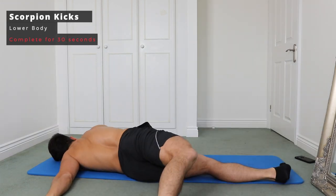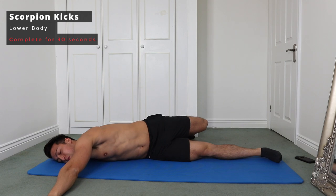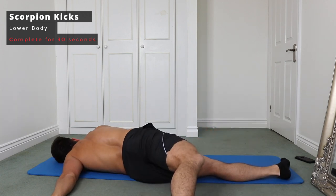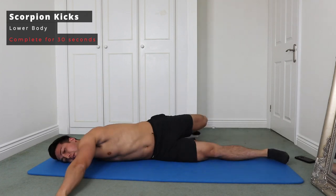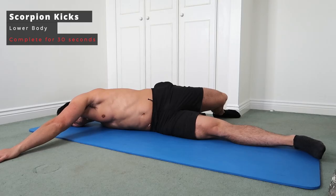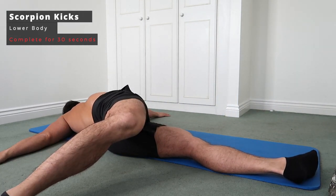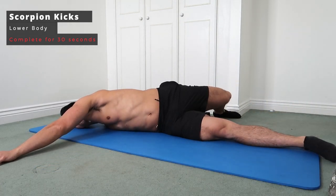Moving on to lower body — we're going to kick off with scorpion kicks. This is absolutely fantastic for opening up your lower back and really priming your body before any squats, so I love doing this before a leg day. Make sure you've left yourself a few feet to the left and a few feet to the right so you can really open out and get that heel as high as possible, ensuring you open up the back and keep it nice and mobile.